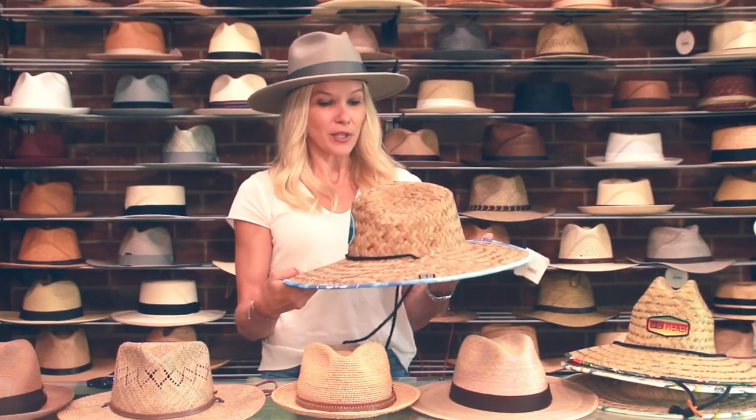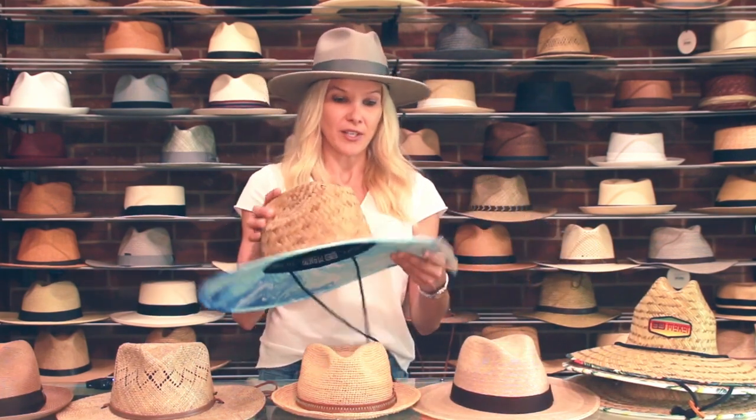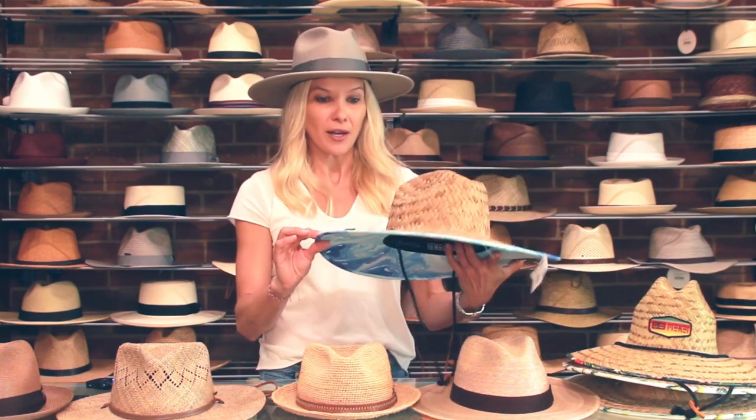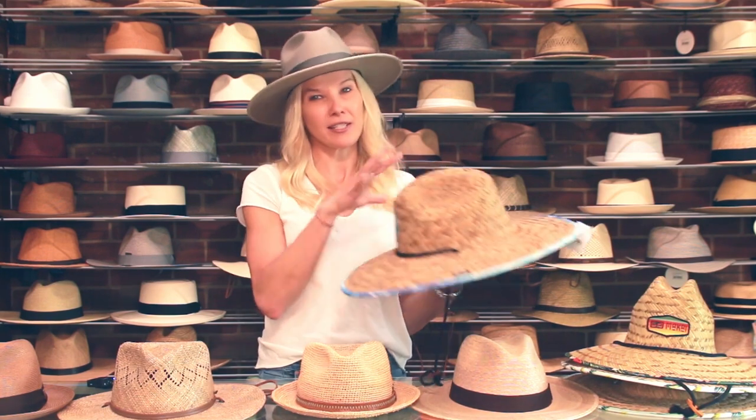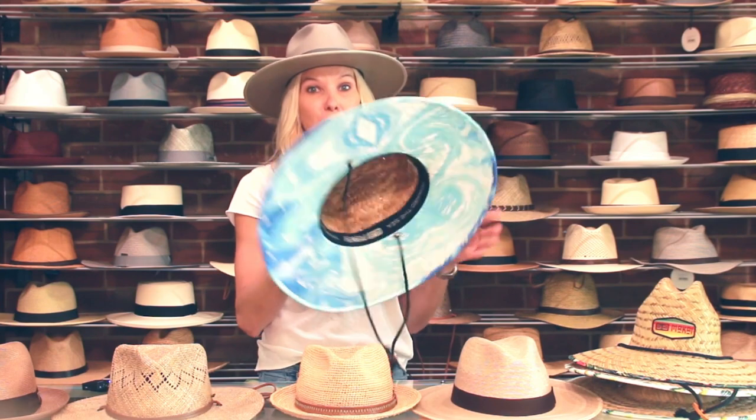Our first hat I wanted to review, and least expensive on the list, is Rush Straw. This is Rush Straw — probably very familiar. You might see these at beach shops and things like that. It has a thicker weave. They're stiff but flexible. Most commonly you'll see this in a lifestyle or lifeguard style. This hat is great for the beach or pool.